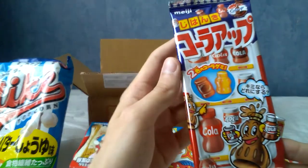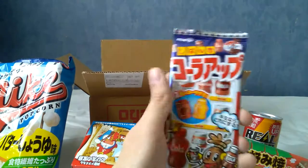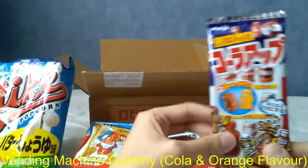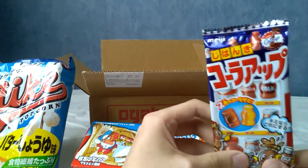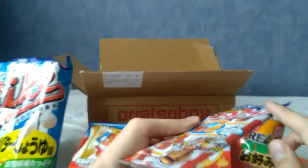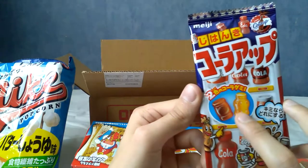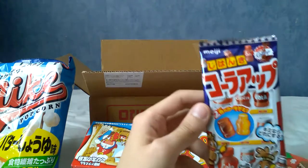What is this? This is cola-flavoured something. These are apparently vending machine-type gummies. There's a flat plastic thing with little lumps where the candies are. This is cola-orange flavour, which would explain why there's one cola-coloured one and one orange-coloured one.